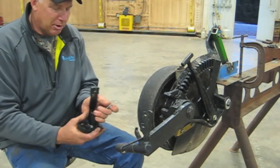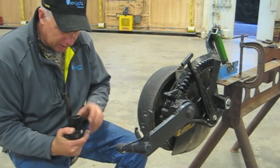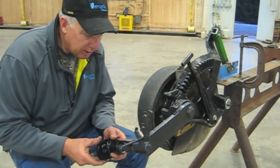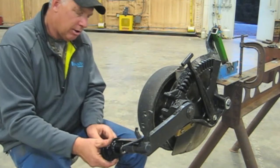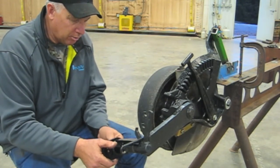We need to remember the first step is the star washer — drop it down in there and make sure it settles at the bottom. Then slide this on so that the forks go into position and secure it with the bolt.